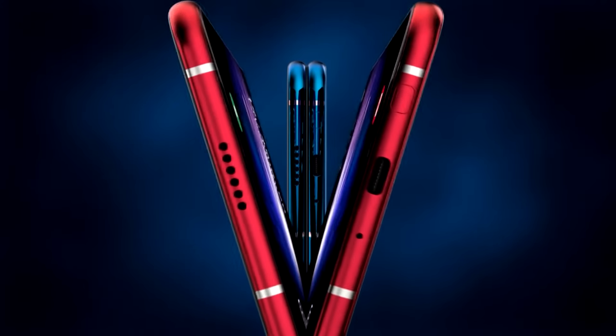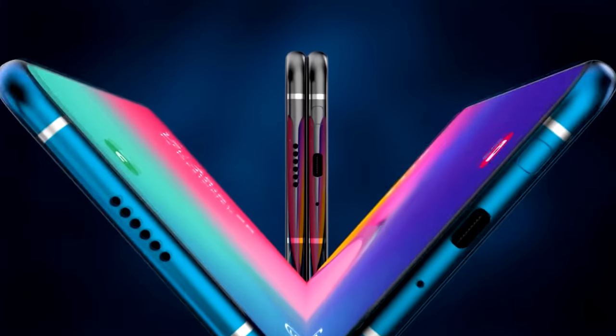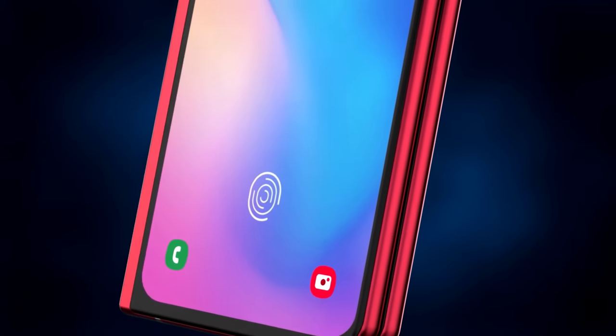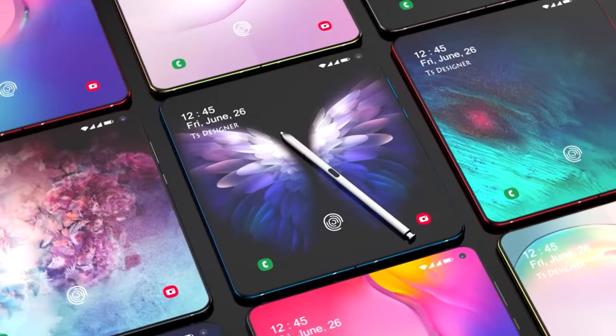The Galaxy Fold 2 is coming very soon and as expected, it's going to be part of an online-only launch event. The event is going to be for the Note 20, the Z Flip, and the Fold 2, and pretty much all leakers are agreeing that it's going to be on the 5th of August.